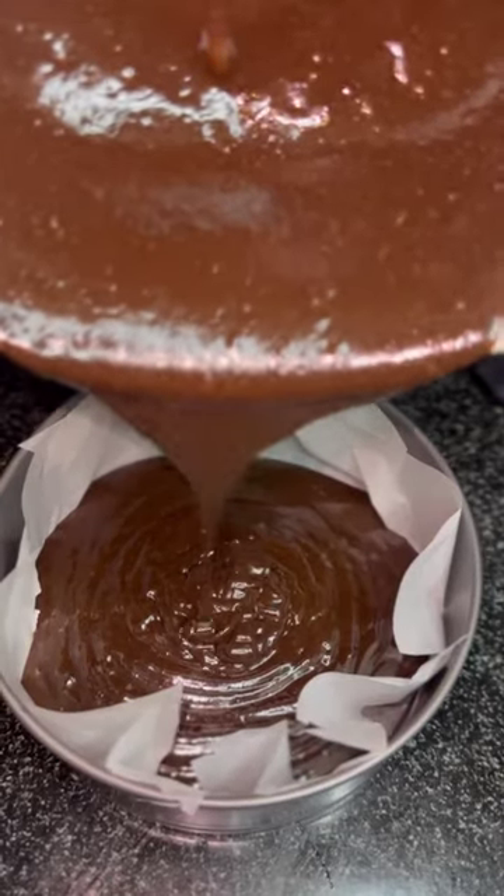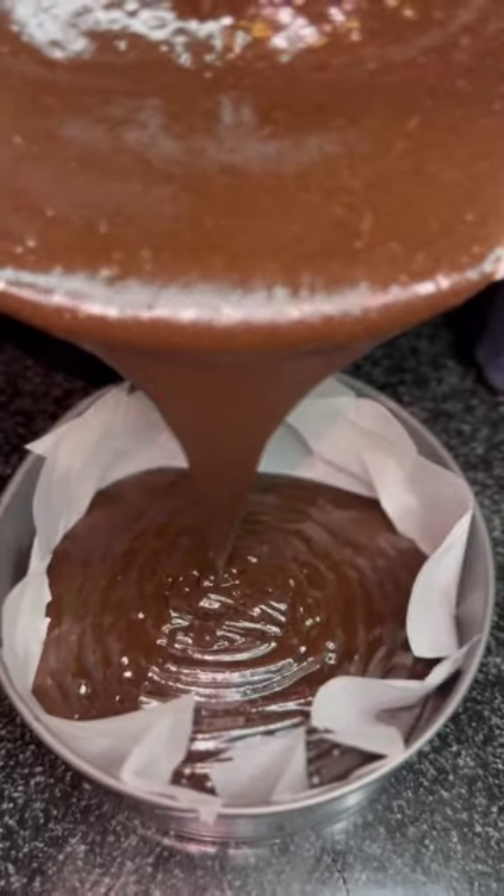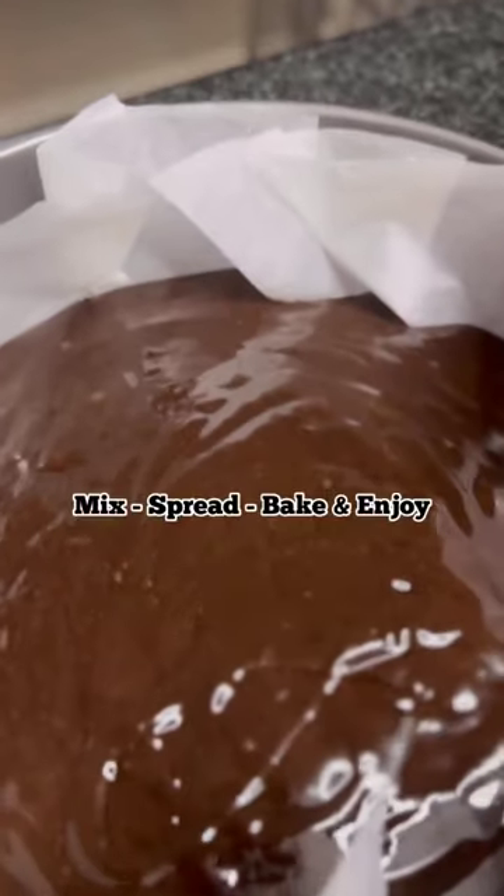Now we'll spread the batter evenly in the baking tray. Don't forget to grease the tray with butter and oil. It's just 3 simple steps: mix, spread, bake and enjoy. And that's it!